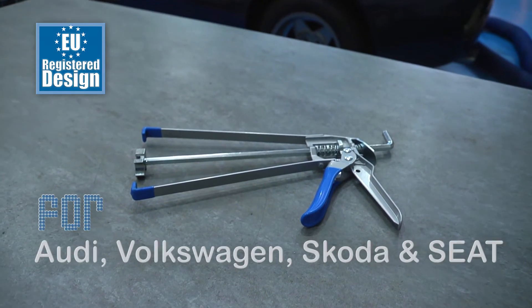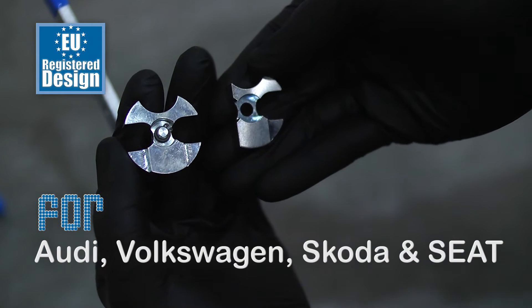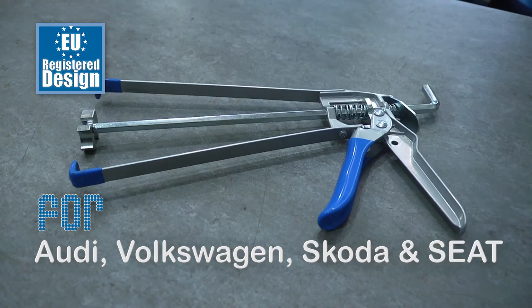This new designer filter compressor tool from Laser features the third generation adapter, which fits more filter housing variants and also offers hands-free use when compressed.